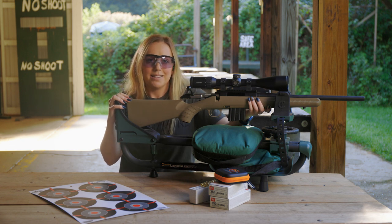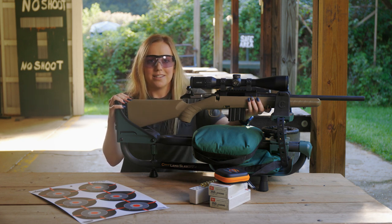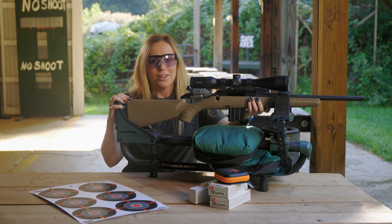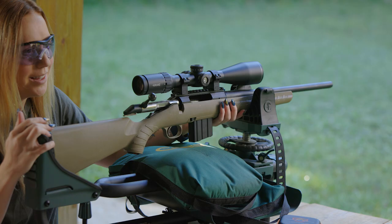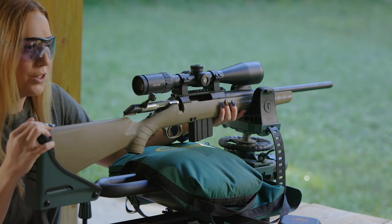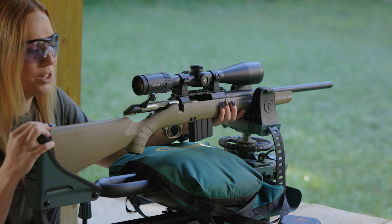Observe the points of impact and adjust the windage and elevation turrets as needed to correct aim. For example, if the round has landed below where you aimed, then the point of impact needs to be raised. This is done by adjusting the elevation turret counterclockwise in the direction of up.